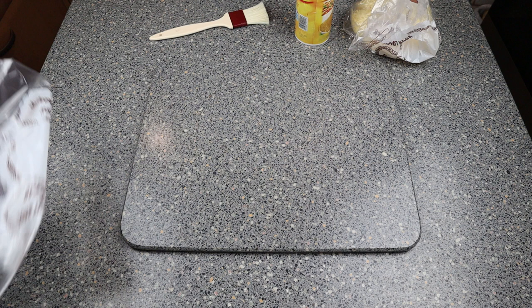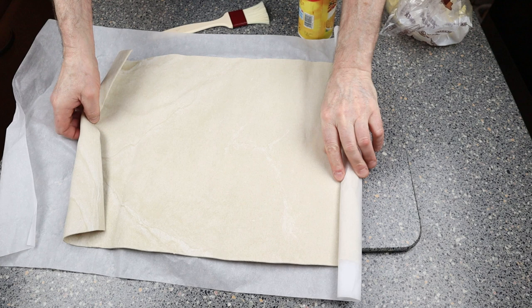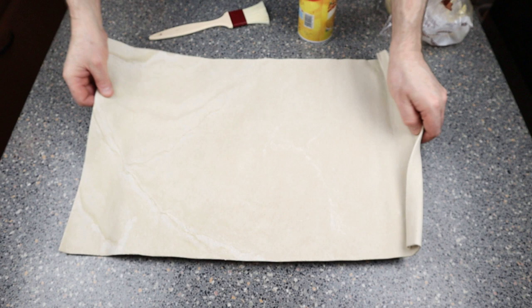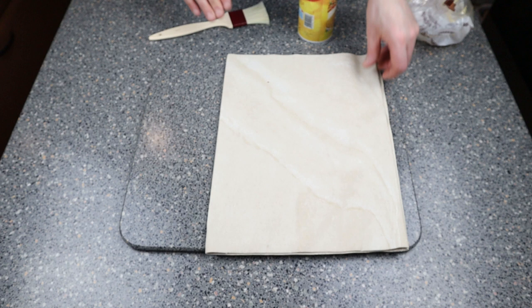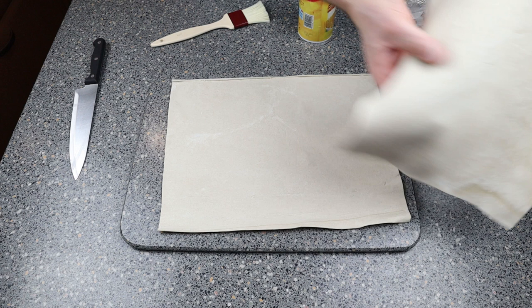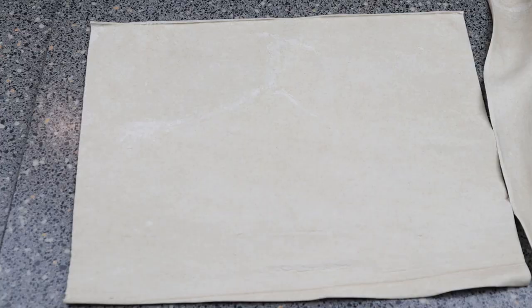First thing, get yourself your roll of pastry and put it out on the table as an oblong. All we're going to do is fold it in half, make sure it's nice and flat, fold it over. We're going to be cutting this into two parts so you've got a top and a bottom. Take the top off.